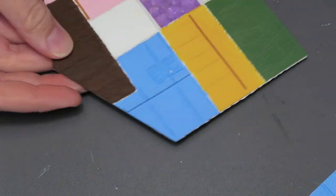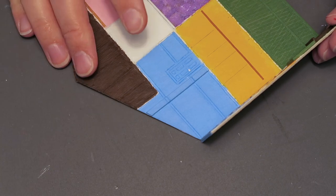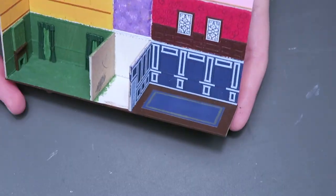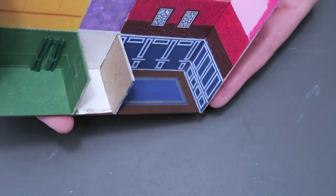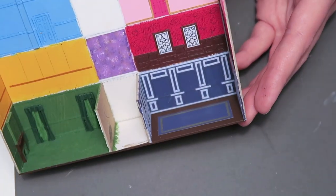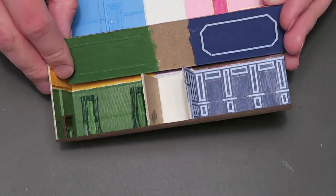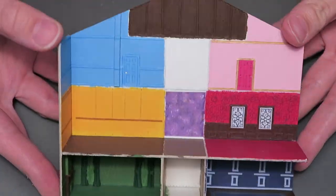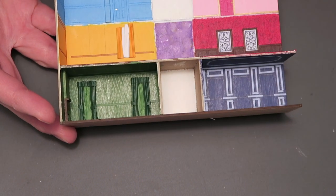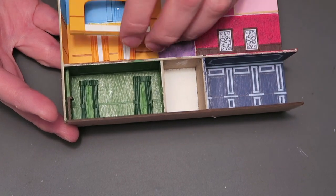Once all the walls are done, we can finally glue everything together. I started by gluing down the left outer wall and then the ground floor, followed by the inner walls. It's easier to glue the floors in place without having the right outer wall in place, so I leave it until the end. I make sure to glue all the curtains in place as I go.